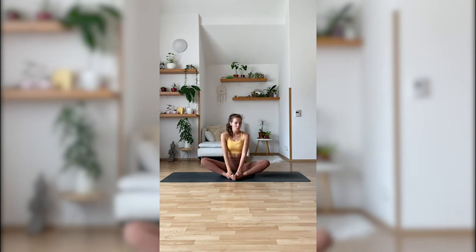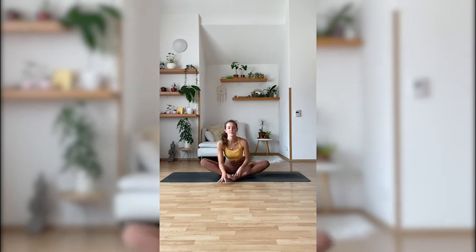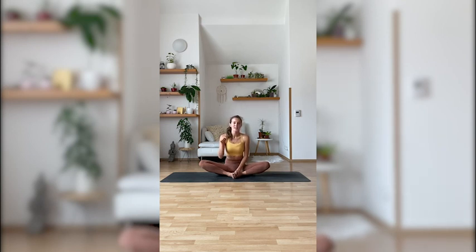And then work on keeping the spine nice and long — either staying here, or if you're without the blanket, you can also walk your hands forward. I will leave you with this pose — you can stay there as long as you want to, so if it allows, three or four more minutes. I will thank you for joining me in this practice. If you have any questions or comments, feel free to write them into the comment section — I will be happy to hear from you. Have a beautiful day, and I'll see you in the next session. Thank you.